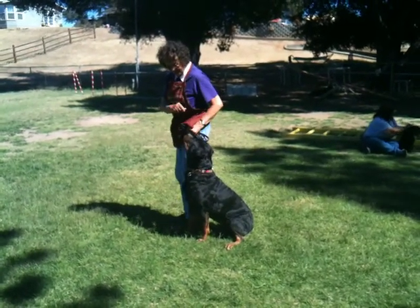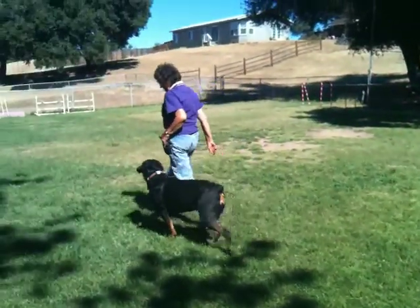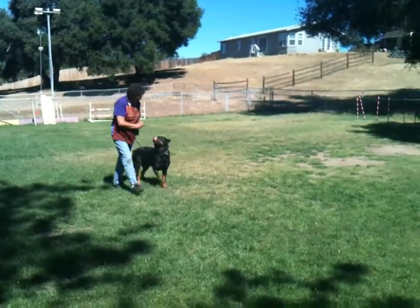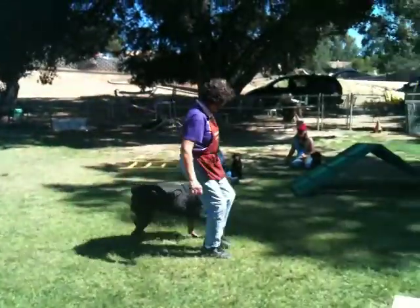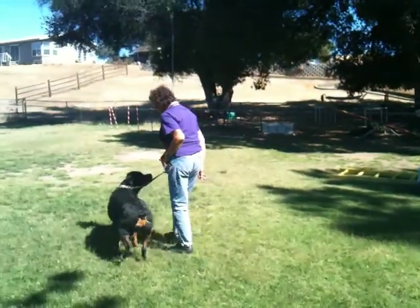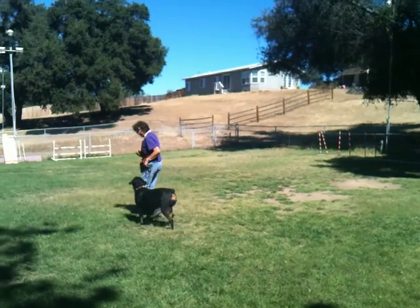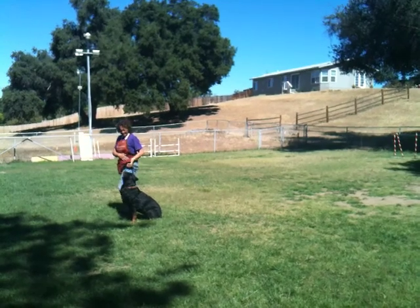My dog hasn't eaten in weeks. Heel. This is what you're working towards. And when you stop, your dog automatically sits. Heel.